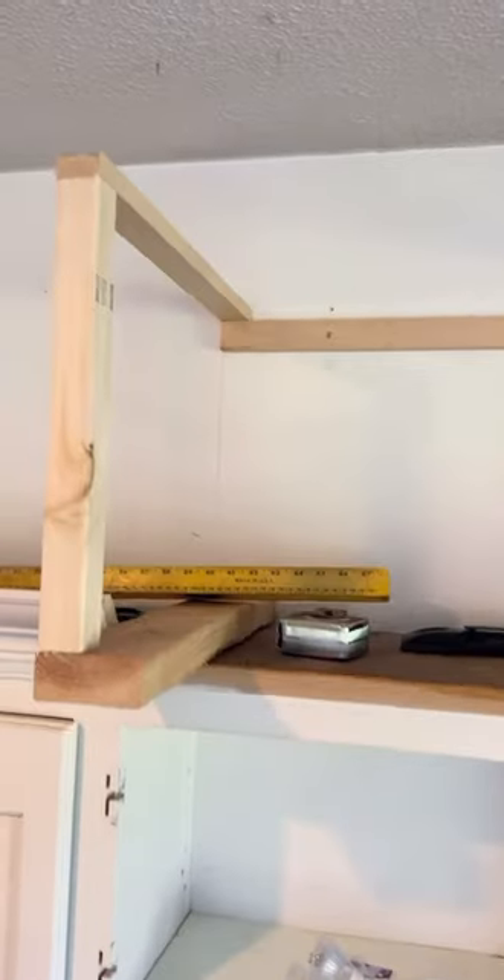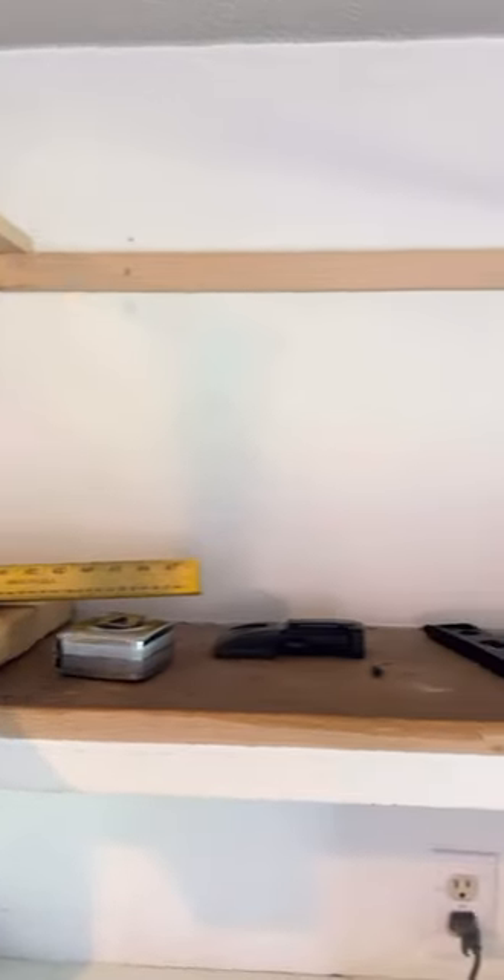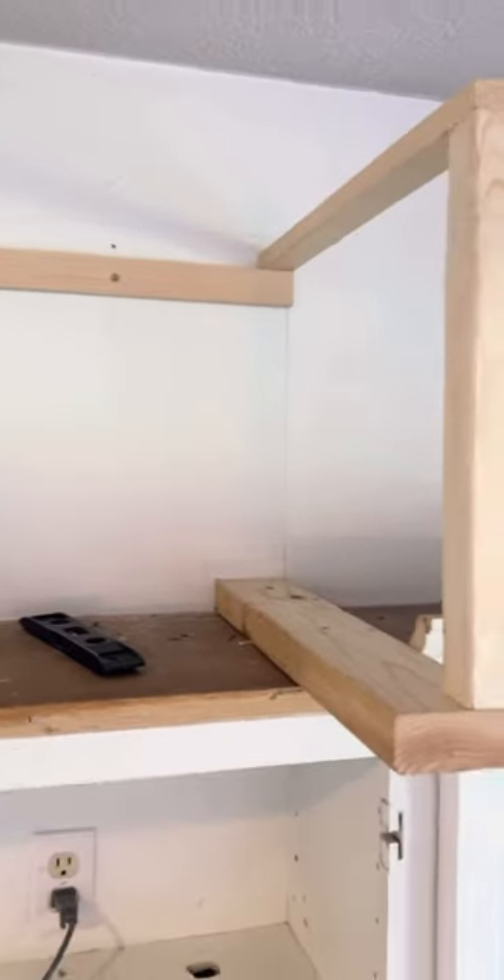We took one-by-twos and screwed them into the side of the cabinets on both sides and across the front — this is the first step in boxing in your metal range hood. Next, we did another one-by-two on the back wall, making sure we found two-by-fours to screw into.